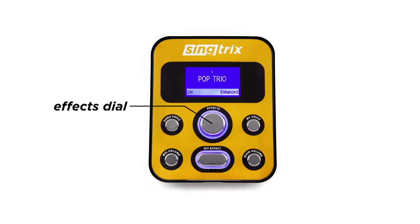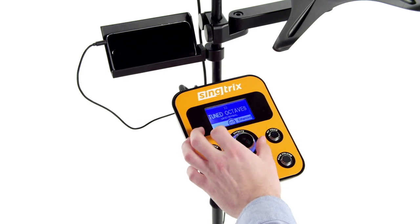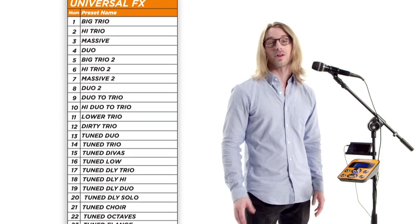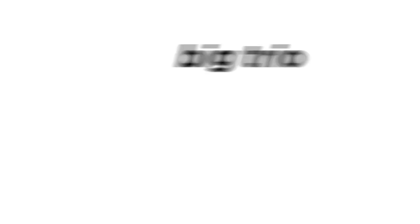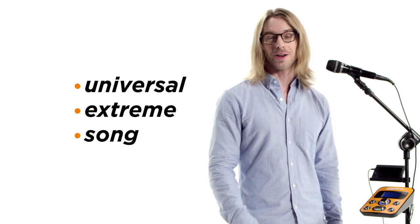To give you an idea of how versatile Scenetrix is, it doesn't just have one reverb effect — it has 25 reverb effects. You can choose between 350 professional vocal presets with the turn of a dial. The entire list of presets are also listed within the preset booklet. Each preset is a mix of vocal effects that produce a distinctive sound. There are three types of presets: universal, extreme, and song.